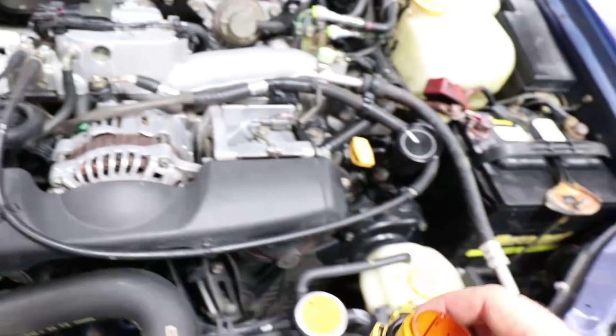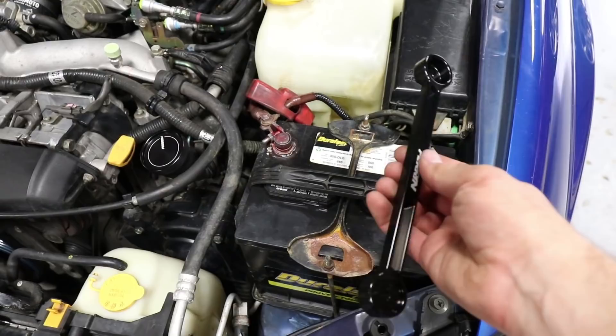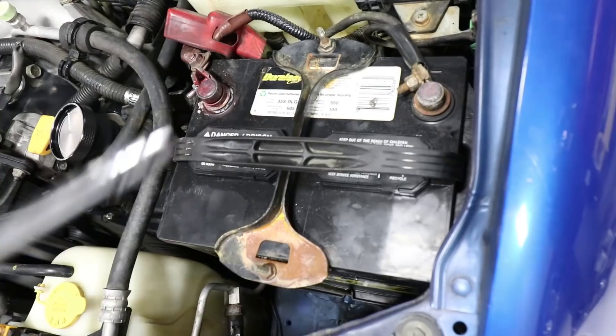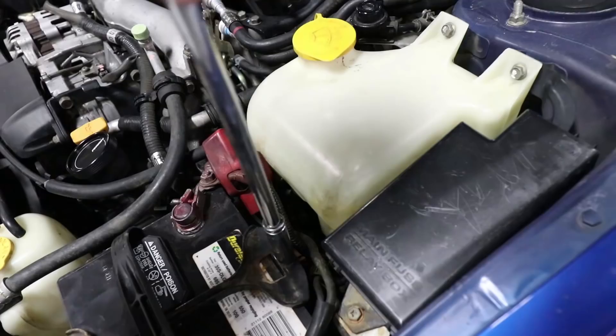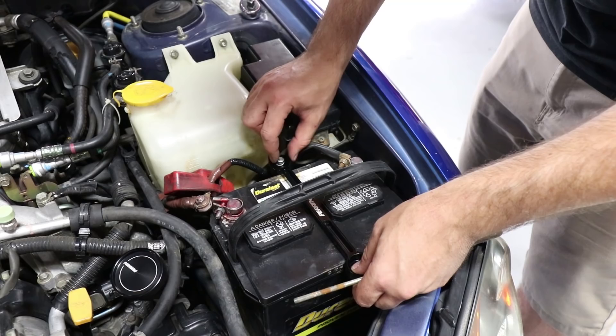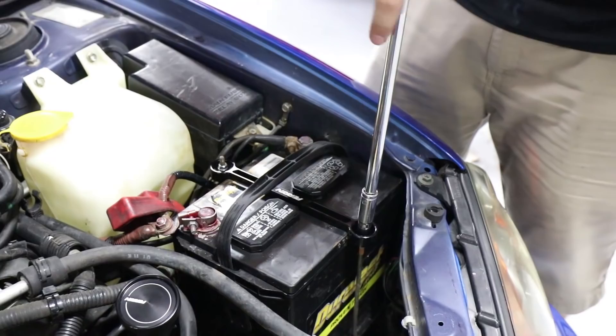The second install is going to be the Perrin battery tie down. This should also be very easy. We'll get rid of this nasty rusty thing — looks like it needs a 10mm deep socket on each side. With the right tool we'll just pop this thing off and put on the new one. That's done — let's go to the next thing.